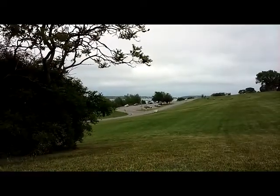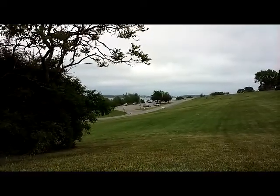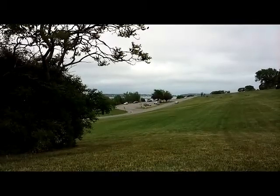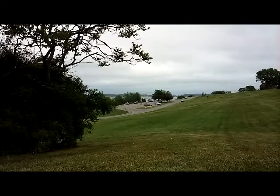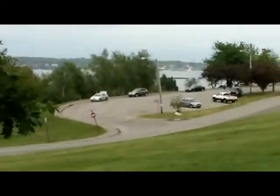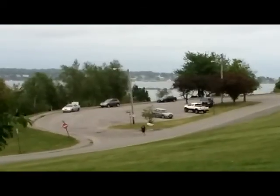So what you're seeing first here in the footage is just the straight video camera. And off in the distance there, there's a couple guys skateboarding. Now I'm going to switch on the 4x digital zoom.